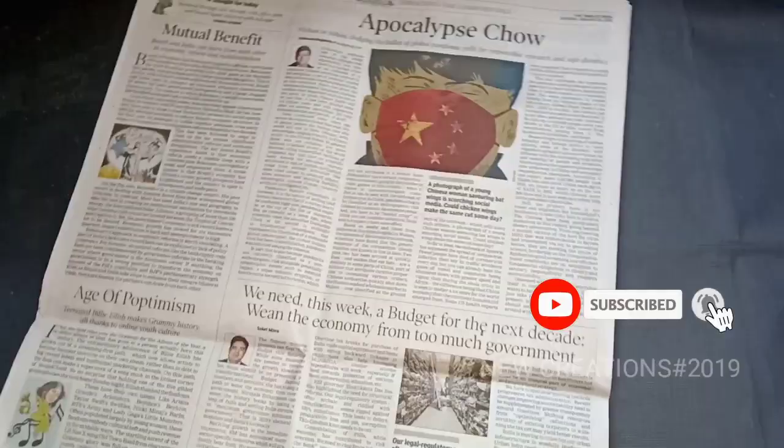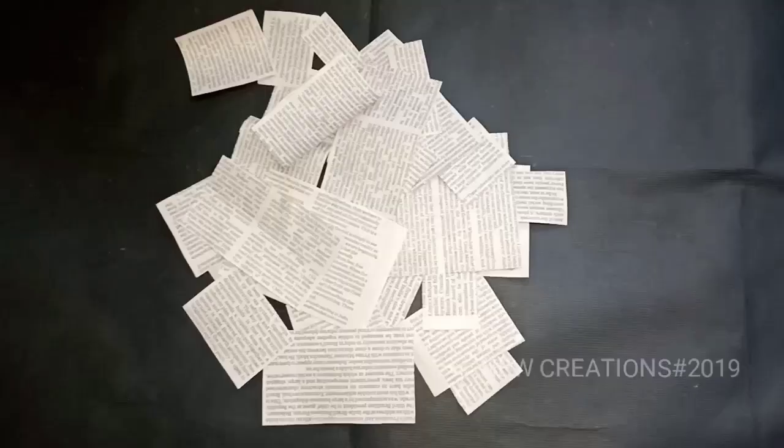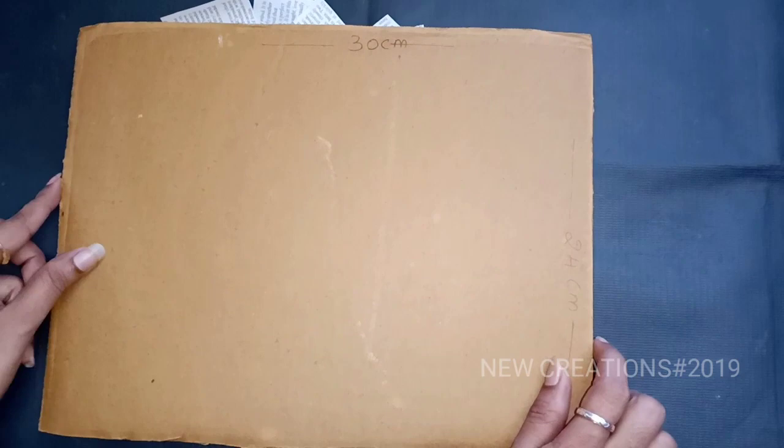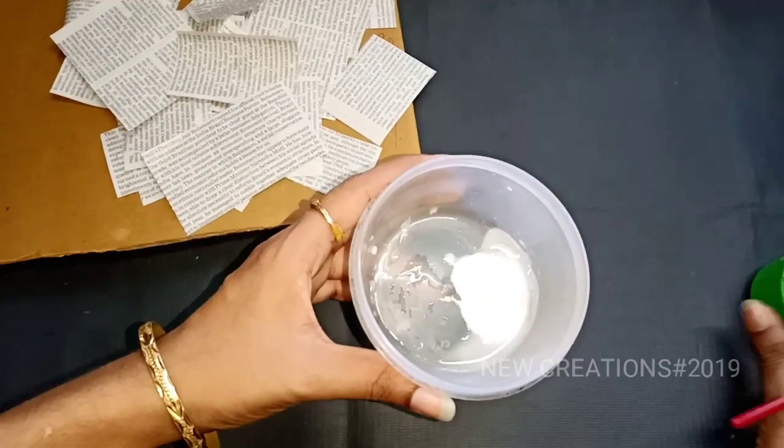First, we have to cut the paper in the newspaper. We need to cut the paper in the newspaper. You can add a cardboard and add the paper in the newspaper. We can use the same size as we can. You can add some water to paint pressure.